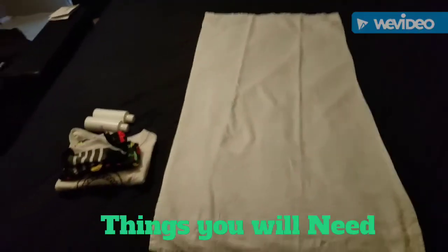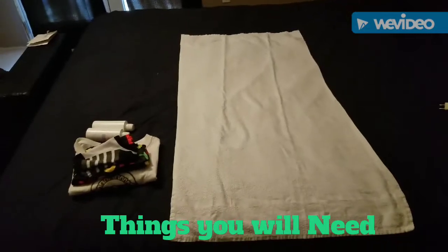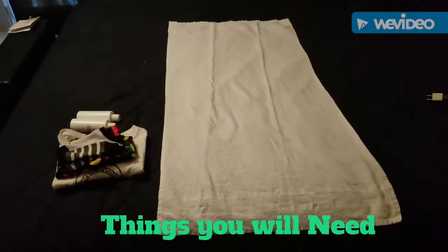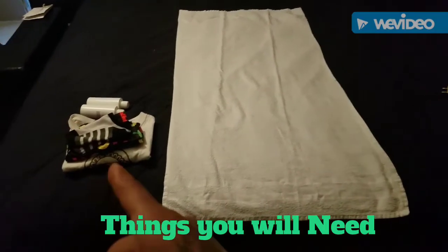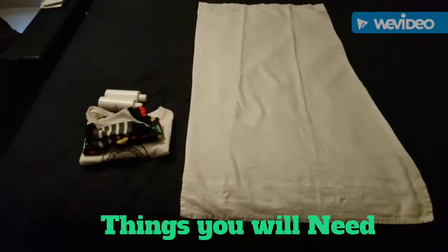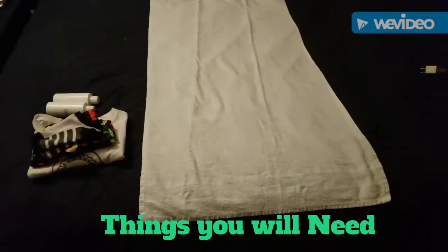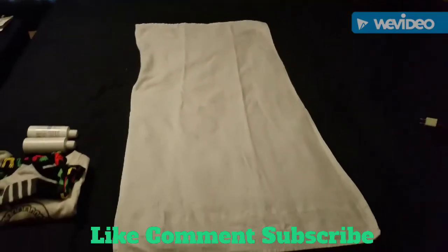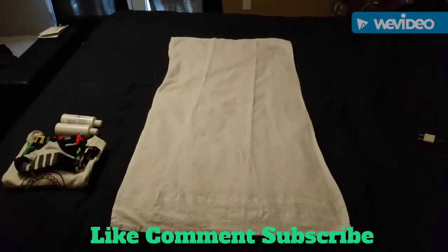Okay YouTubers, what you're gonna need for this jailhouse shower bag or travel bag: you'll need a towel and some items — underwear, t-shirt, whatnot — some shampoo bottles, whatever you want to put into a little travel bag. This is how we're gonna put this travel bag jailhouse shower bag together.